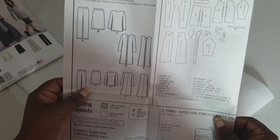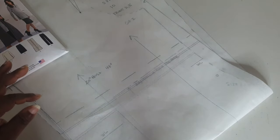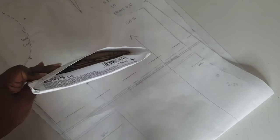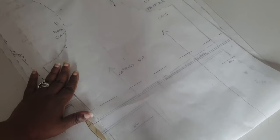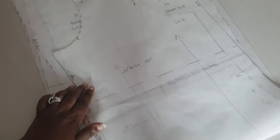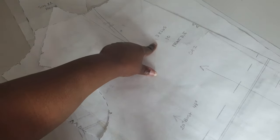Once you cut all those pieces out, make sure that you prepare them. I like to trace my pattern pieces out and keep my original patterns — I put the originals back into the envelope and use my traced pieces, since I do all my adjustments on the traced pieces. One thing to note before we go further: make sure you transfer all your markings. Here is the front piece, which is piece 10.